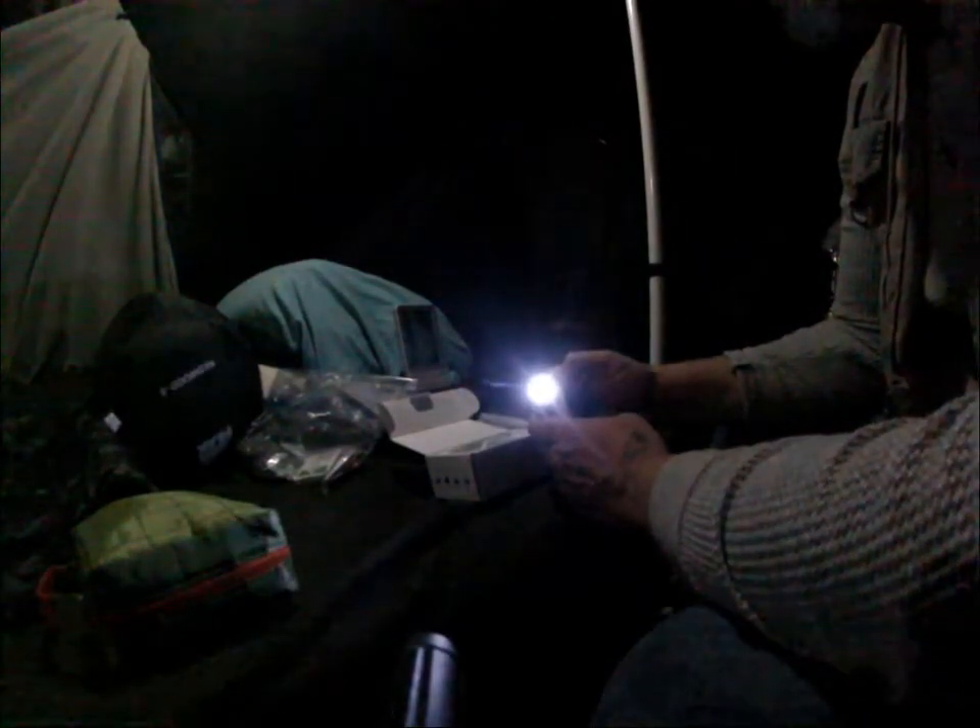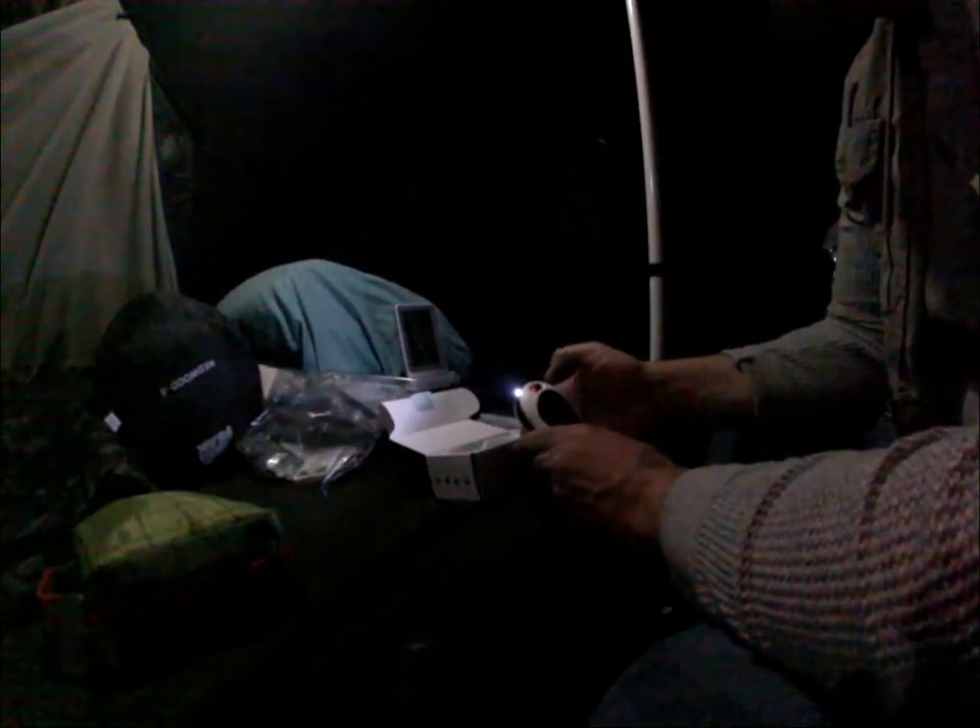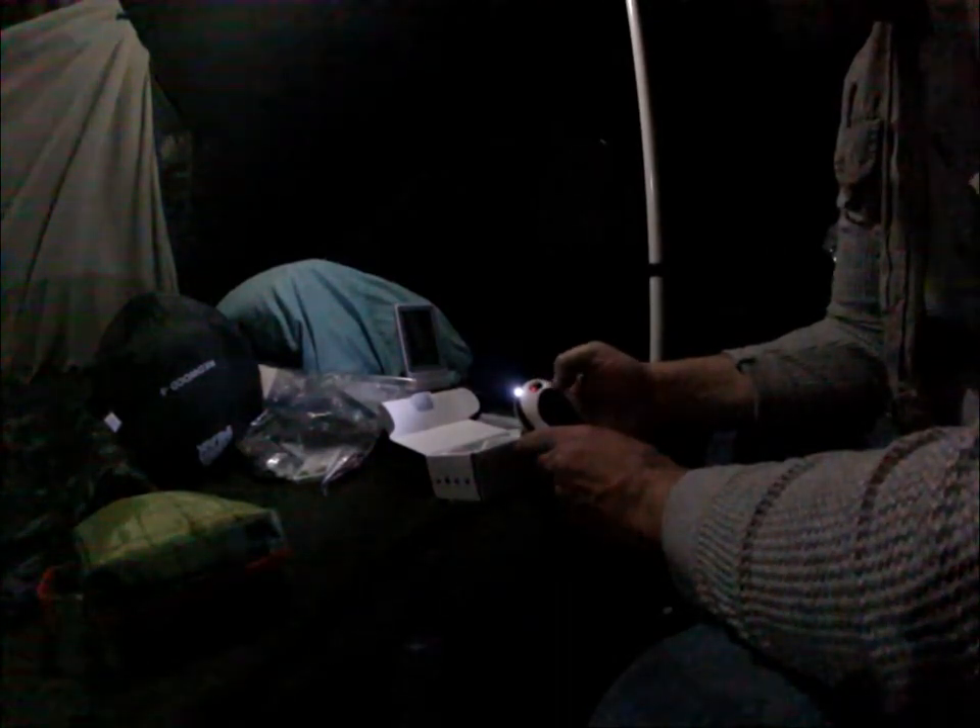It has three settings: there's 60 degrees Celsius, there's 50 degrees, and there's 40 degrees. There's also a flashlight and a vibration function. I turned the vibrator off and that turned the flashlight off — so it's warming up really nicely, wow.